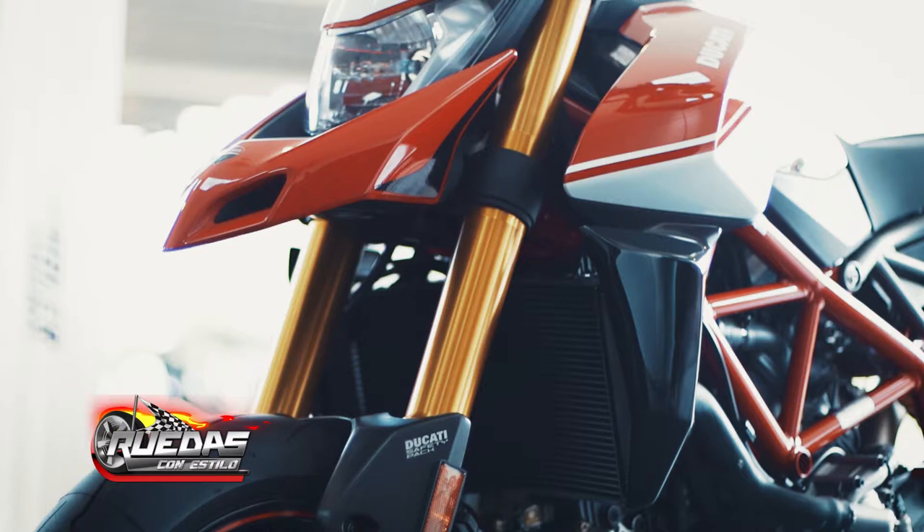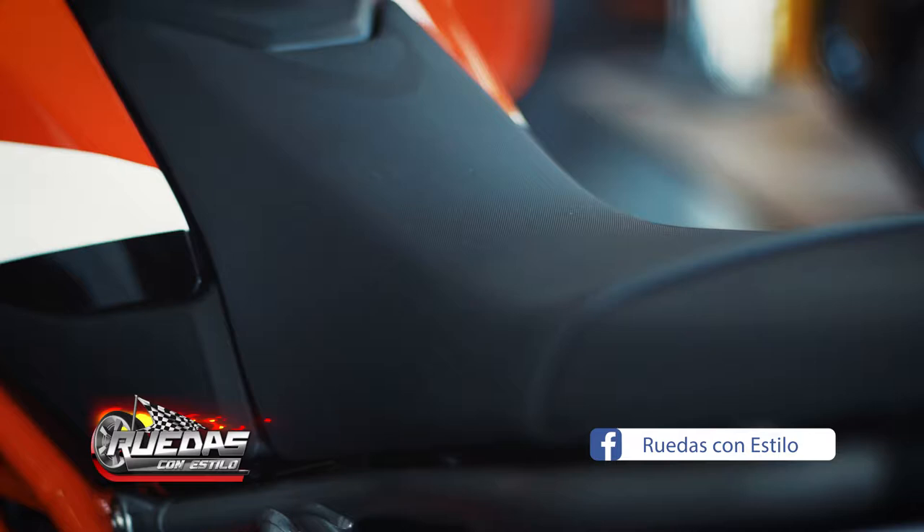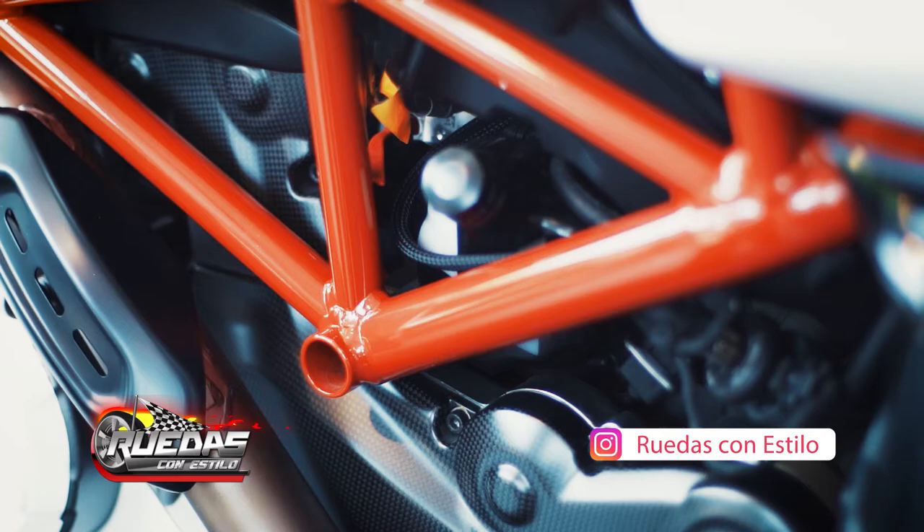Ducati is one of the unique brands that has had the Hypermotard for many years. It is a very beloved motorcycle in the world, due to its practicality and all the Ducati technology that nowadays all the models have. It is a 950 model with two cylinders, with the traditional riding modes that Ducati has: Sport, Urban, and Touring.